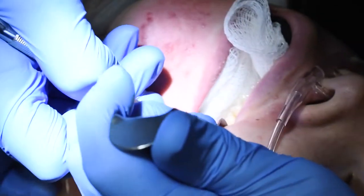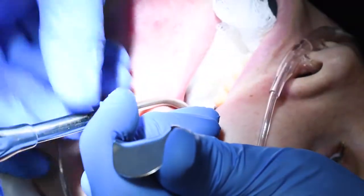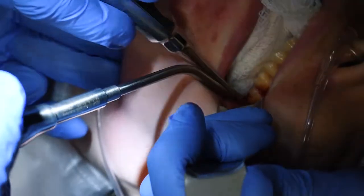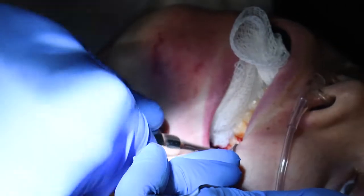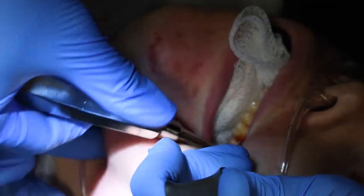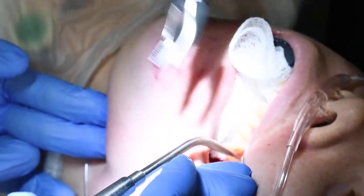I've got to raise this tissue out of the way — that's what this periosteal instrument does. With the tissue out of the way, I can start to see the tooth right there. This fancy little instrument, which might remind you of the ice pick from Basic Instinct but is not — it's called a straight elevator. I elevate this thing and the tooth comes out to say hello.